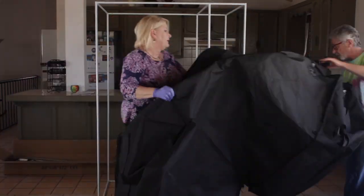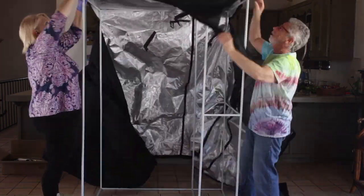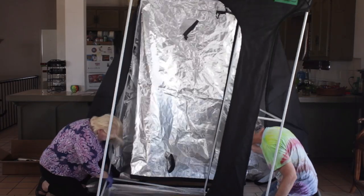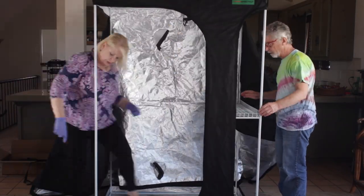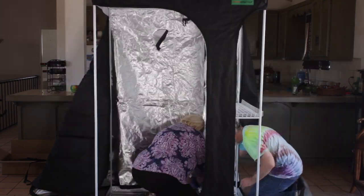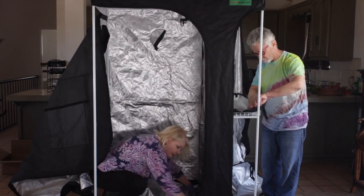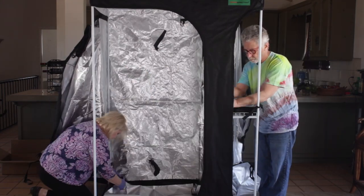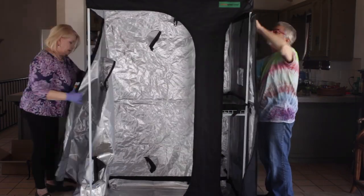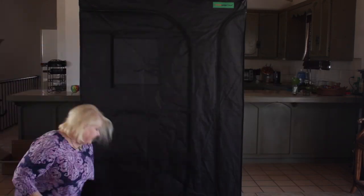Building the tent frame is definitely a one-person job, but you'll probably want a little help getting the cover on. With another set of hands, putting on the tent cover went pretty fast. Now we're putting the shelf into the veg room, then putting up the dividing wall between the veg room and the flowering room — it just velcros into place. Next we put in the floors, which keep your real floor dry if anything leaks. There are floors for both the flower room and the veg room.